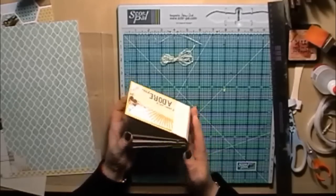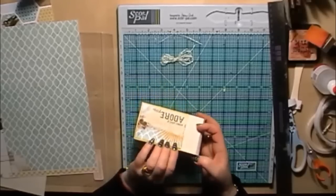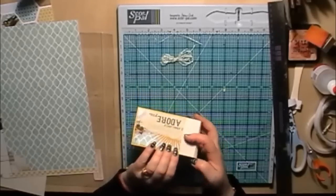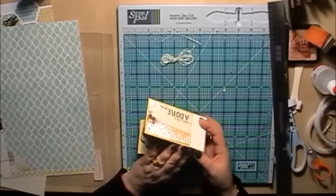I'll say bye for now. Once I've finished doing all the embellishments for this toilet roll mini, I'll do another quick video to walk you through how I've done all the embellishments. But do have a go at my version of a toilet roll mini.